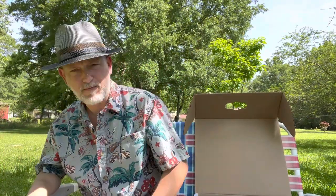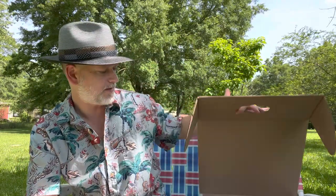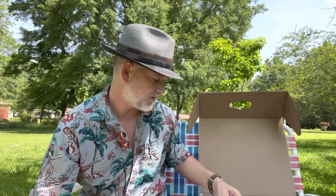It goes good with a Hawaiian shirt, which for summertime is most of what I'll be wearing it with — Hawaiian shirts. Because that's what summer in Alabama lends to, because it gets humid. The Andover Stetson from Meyer the Hatter feels good.